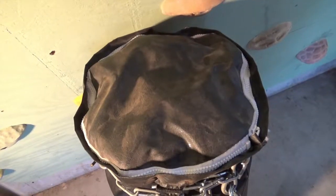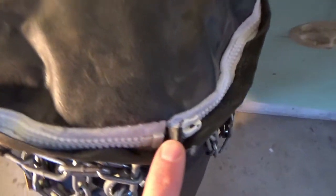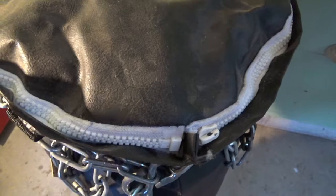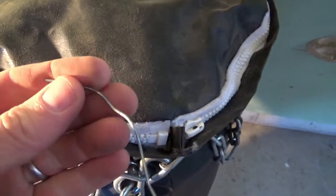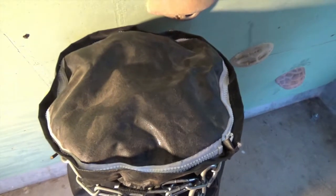The first thing you need to do when you get a new or used heavy bag home is open up the top. As you can see here, this heavy bag doesn't really have a zipper on it, so I'm going to use a little piece of metal wire to open that up. Then open it up and empty the entire contents onto a large tarp.